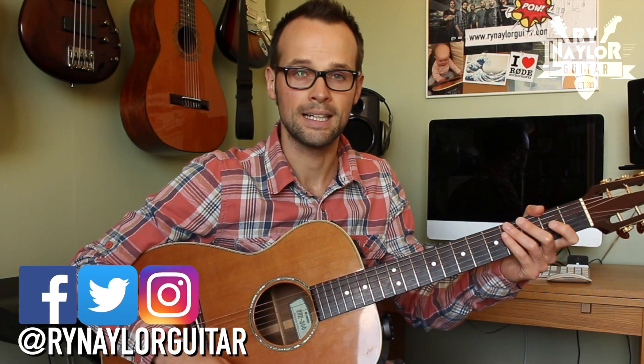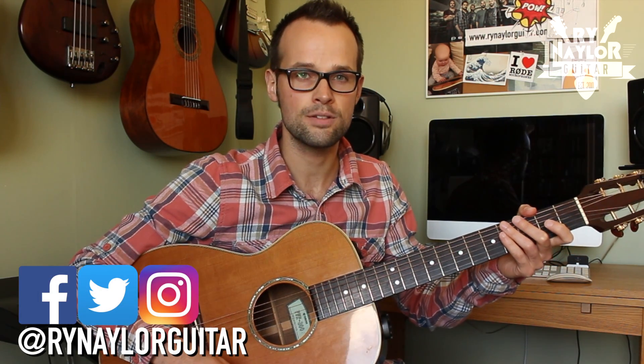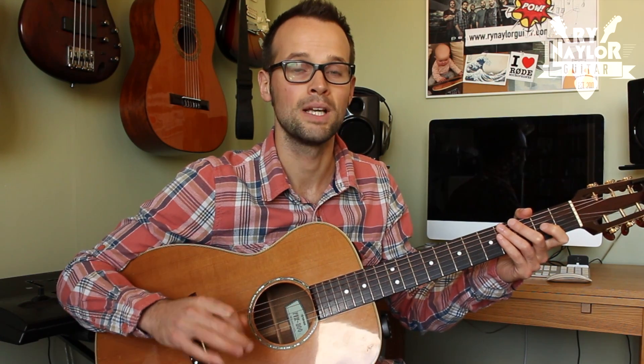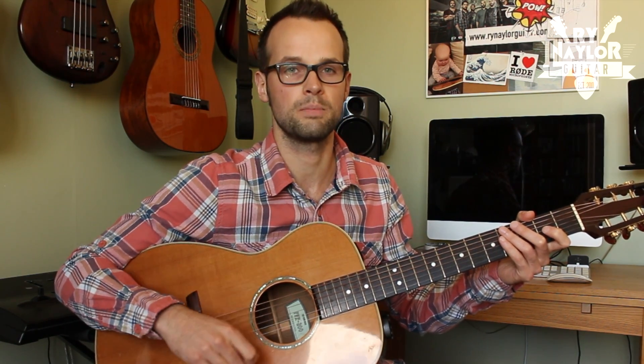Hey guys, I'm Ryan Naylor. This is a lesson for you today on what we call shuffle strumming. This is a kind of a different rhythmic feel to what you might be used to, and it's really important to understand because you're bound to come across a song or five that have a shuffle strum. So today I'm going to break it down for you and make sure you're super up to speed with it.